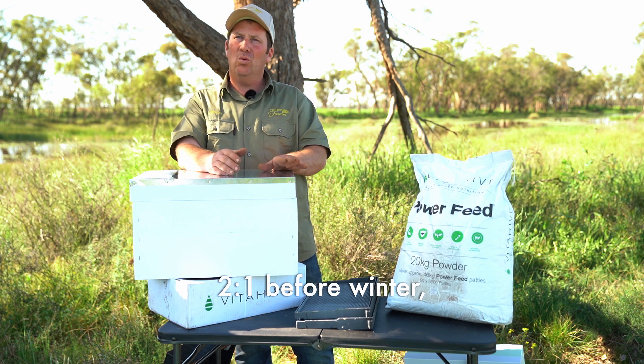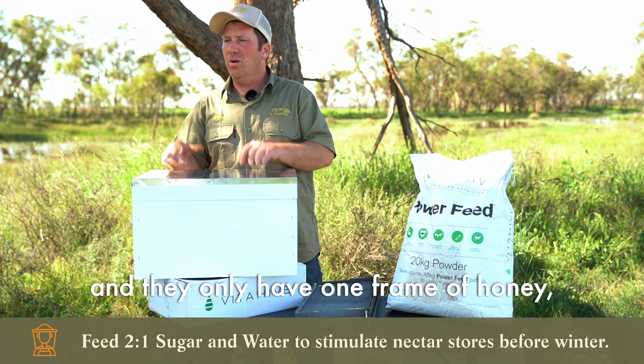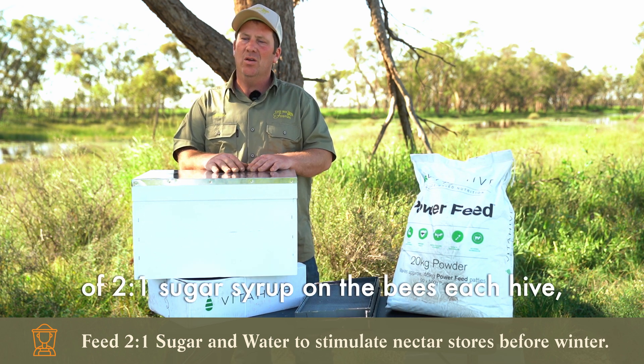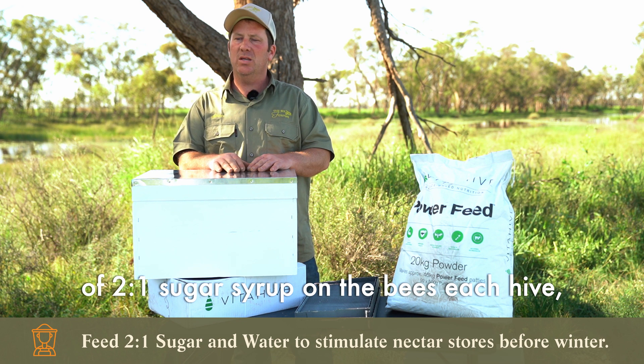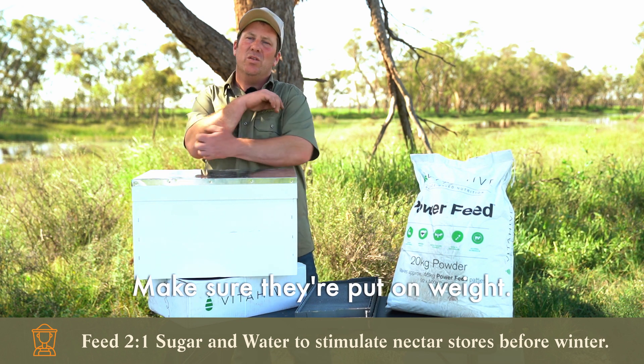Two-to-one syrup is used before winter. If the bees don't have enough stores and are light — say they only have one frame of honey — you would definitely want to put a good five kilos of two-to-one sugar syrup on each hive, then come back in a few weeks and check the weight to make sure they've put on weight.